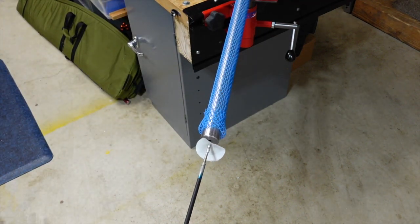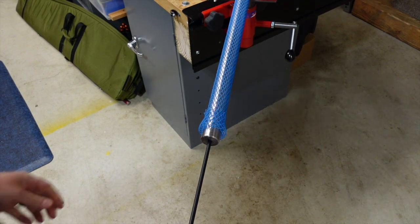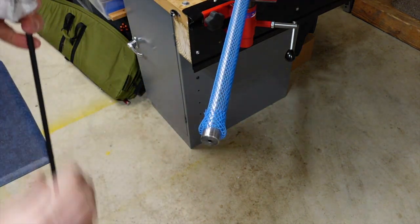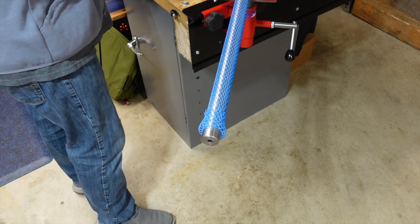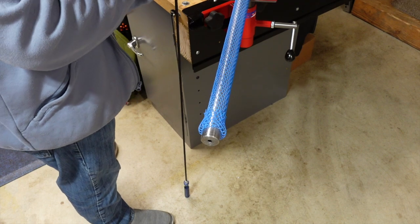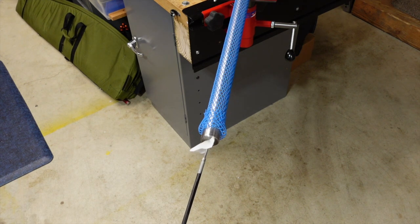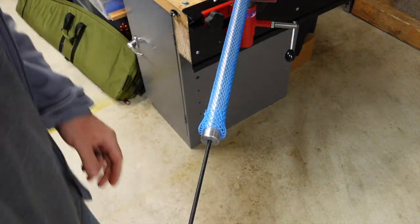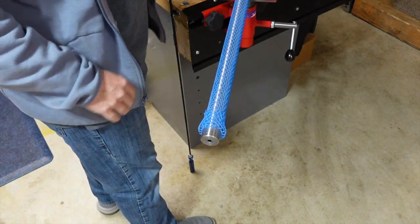I'm just going to take a patch with a little bit of oil on it and push it through. They're a little dirty because they've been cut, but my goal is just to get some oil down the middle of them. This is just one option for things you can do with this barrel vise. I'm just trying to get some oil down the barrel — that's it. This one's done, no big deal. I'll pull it out and do the others later.